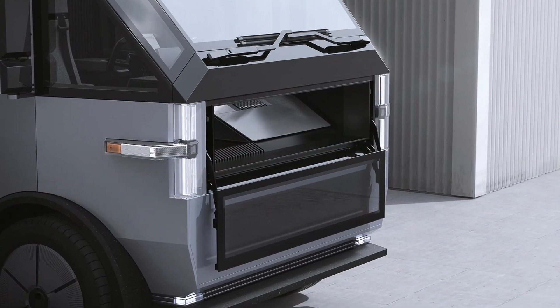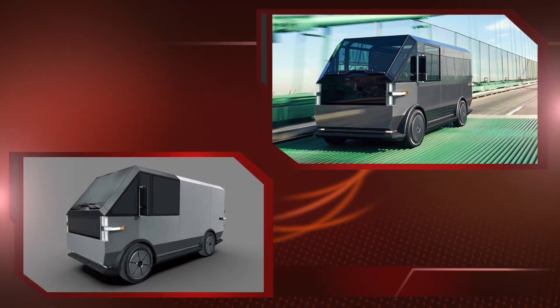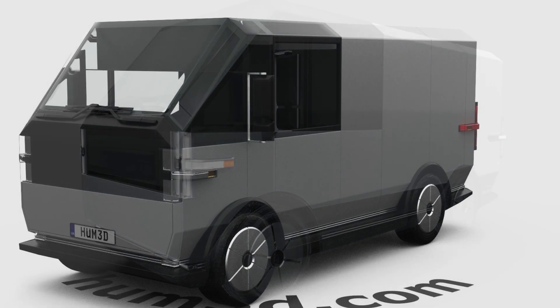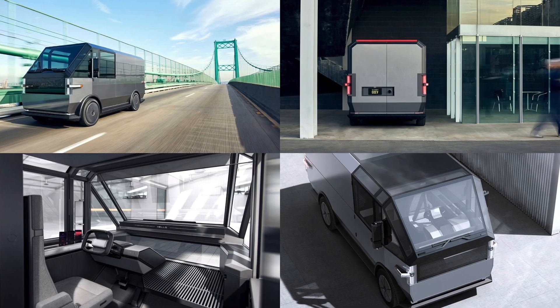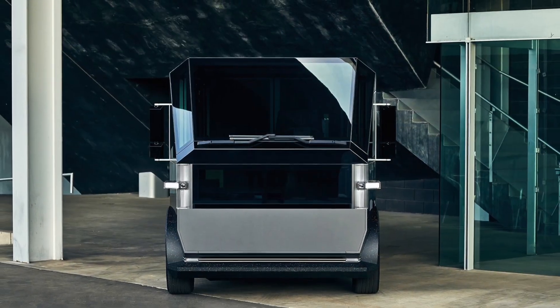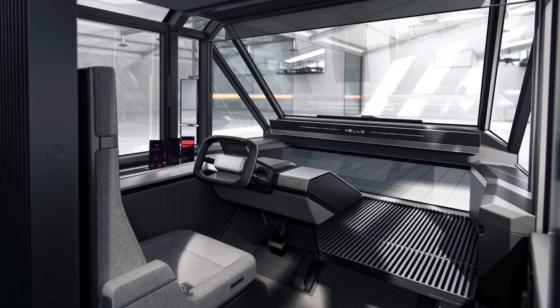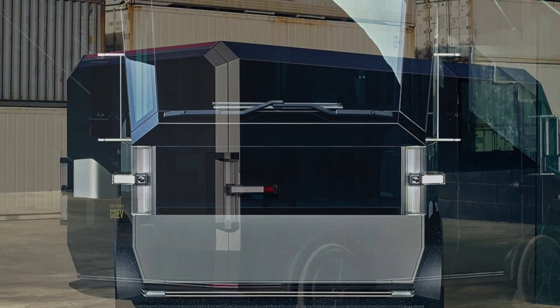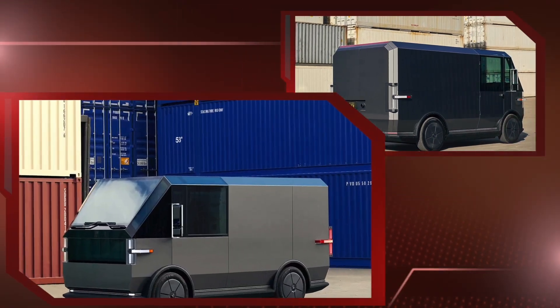The vans go up in size and holding capacity corresponding to their number designation. For example, the MPDV1 has 200 cubic feet of space rear of the bulkhead, whereas the MPDV2 has 450 cubic feet of space. The single electric motor makes 200 horsepower and 236 pound-feet of torque — the same in both vans. Three battery pack options are available: 40 kWh for 130 miles of range, 60 kWh for 190 miles, and 80 kWh for 230 miles. Those figures correspond to the MPDV1 and all drop by about 30 to 40 miles respectively when paired with the bigger MPDV2.